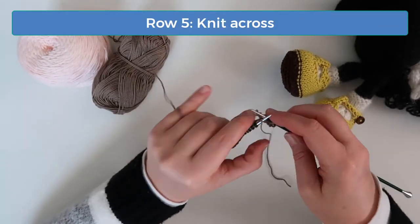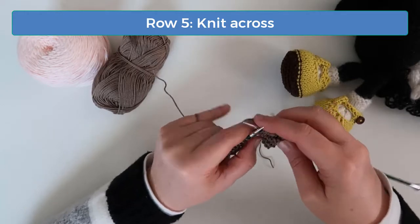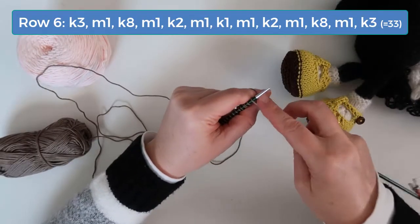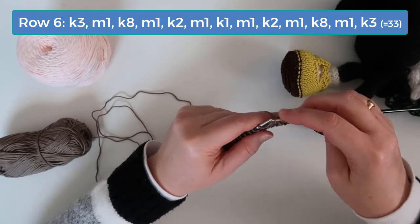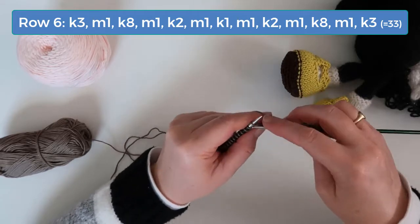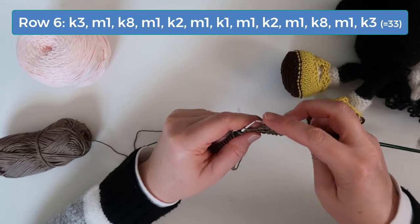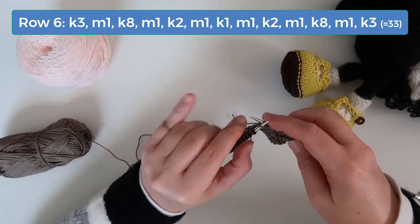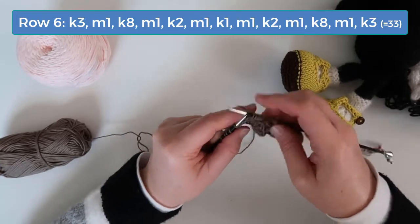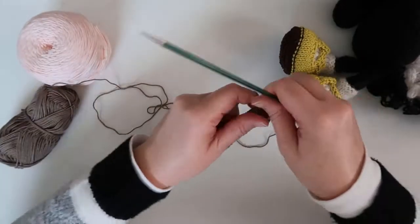Knit across on row five. On row six, knit three, increase one, and knit eight. Then increase one, knit two, increase one, and then knit one, increase one, knit two, and increase one again. Finally, knit eight, increase one, and then knit the last three stitches. Knit across on row seven.